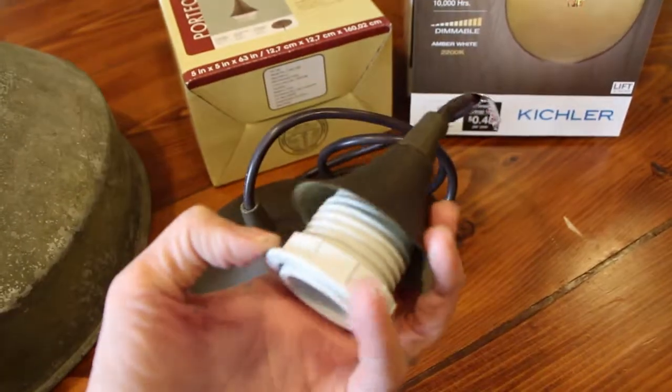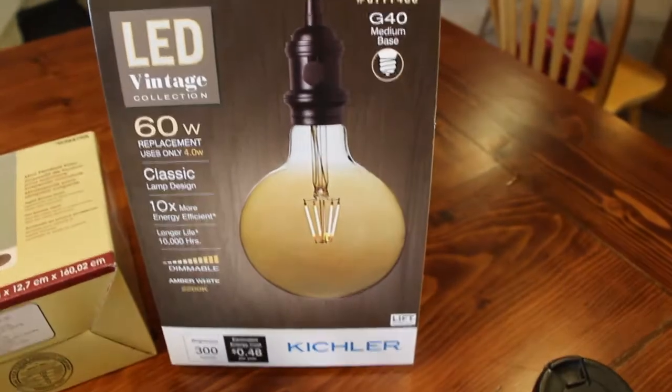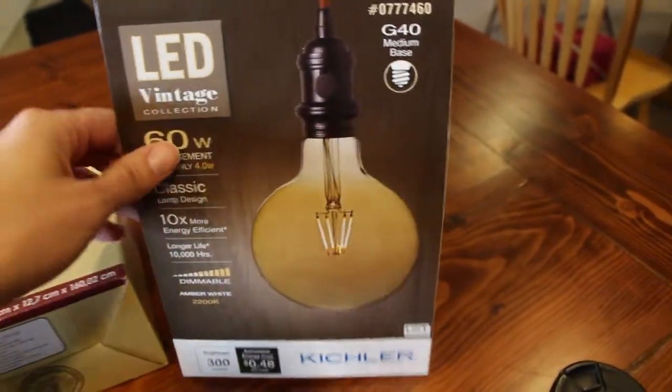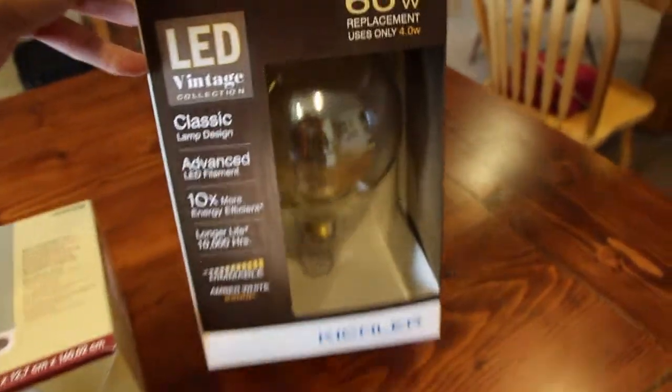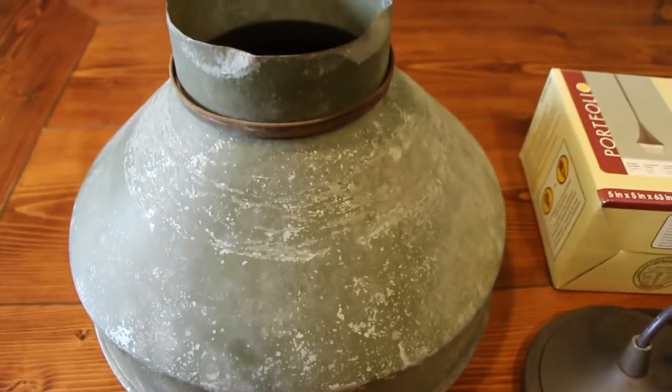I also found this vintage light bulb at Lowe's, which I'm super excited about because it's huge — I wanted a big light bulb for my light. First of all, I'm going to have to drill a hole in here, and I don't know how that's going to go, but I hope it goes well.